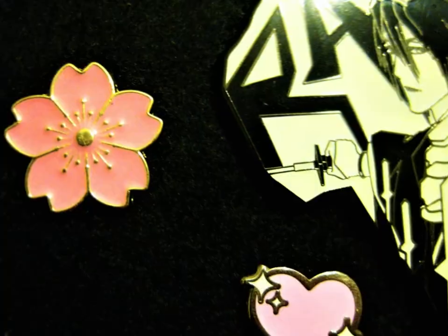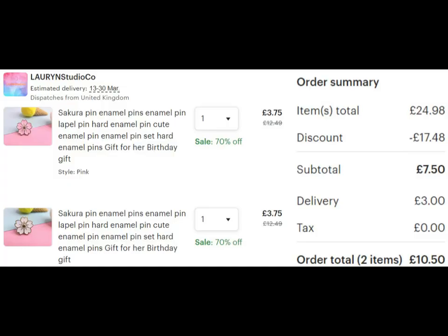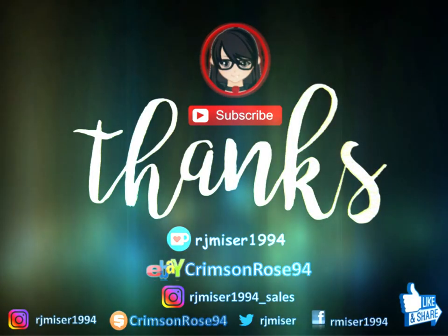So thank you for watching. I'll list this person's Etsy down below, and also their profile picture will be on the thumbnail anyway. Ring the bell for notifications. Over and out. I'll see you next time. Bye!